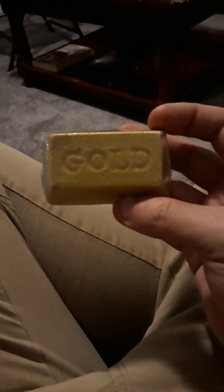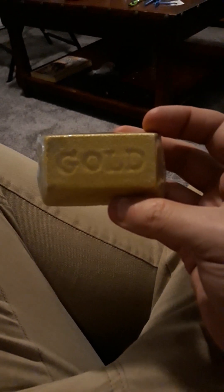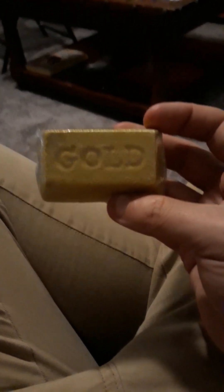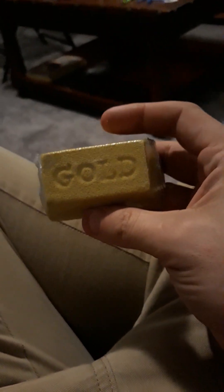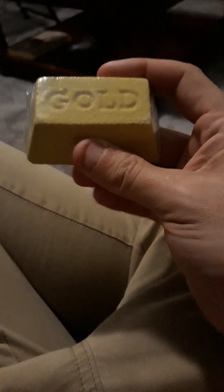Alright, I said I had a surprise for Friday. Unfortunately, I got home a little bit later than expected from work. And here it is — it's the gold one. Let's go ahead and open this up. I'll start to dig it up and see what we get.